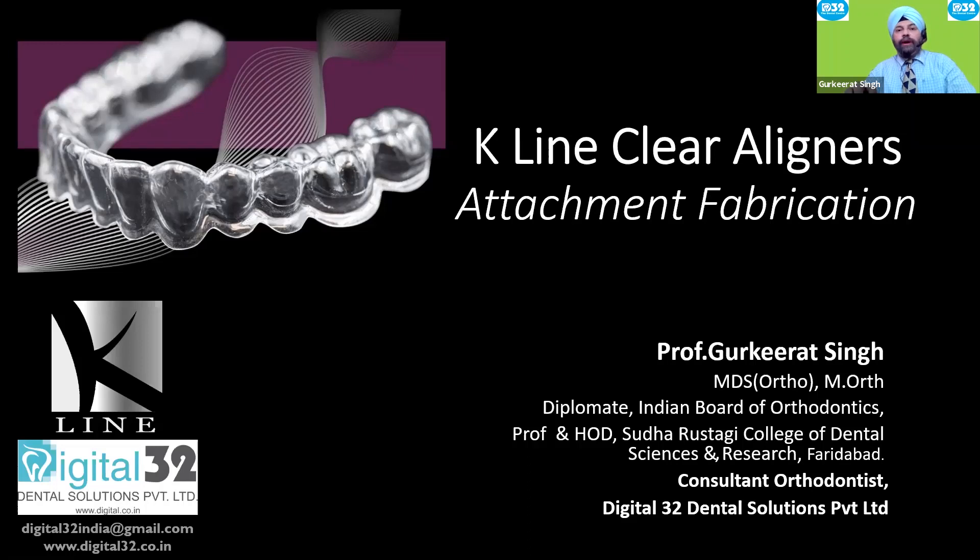Hi friends, welcome. We are back. Today we are going to talk about K-Line clear aligners and attachment fabrication. Some of the most important things are diagnosis followed by case selection, and then you should know the technique properly.